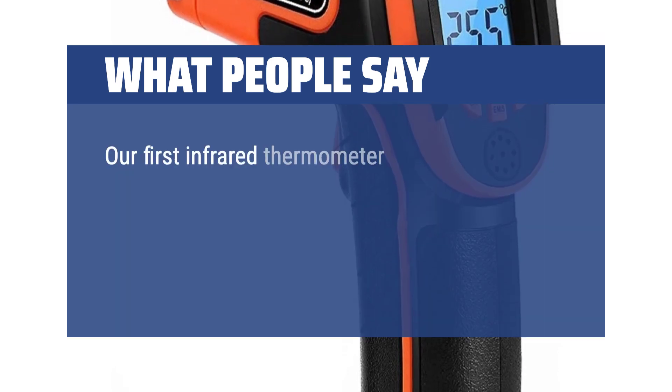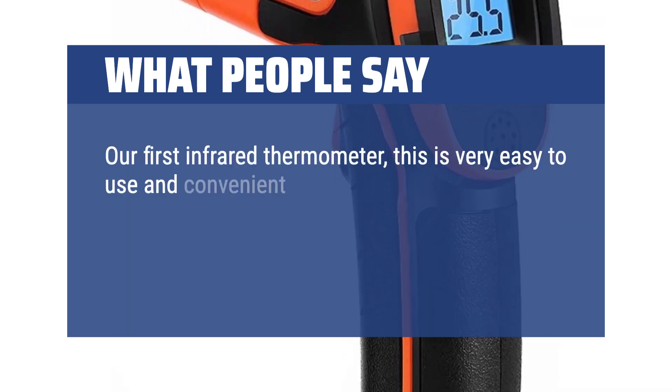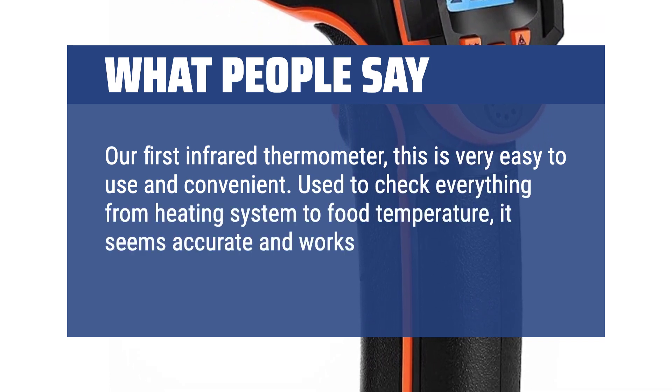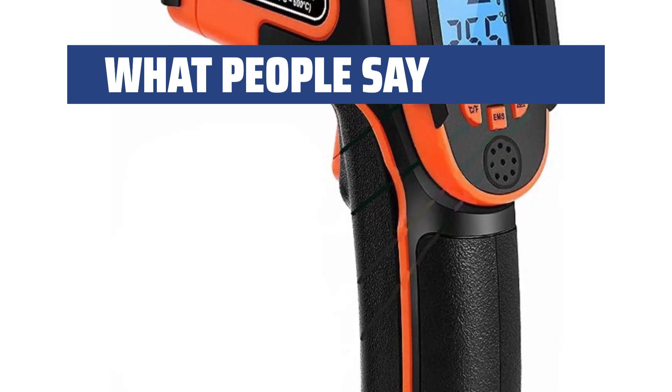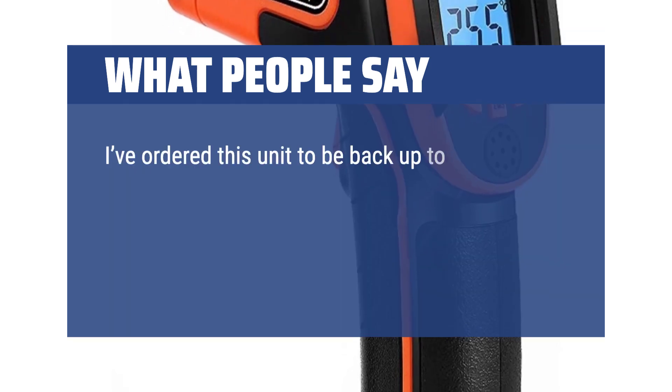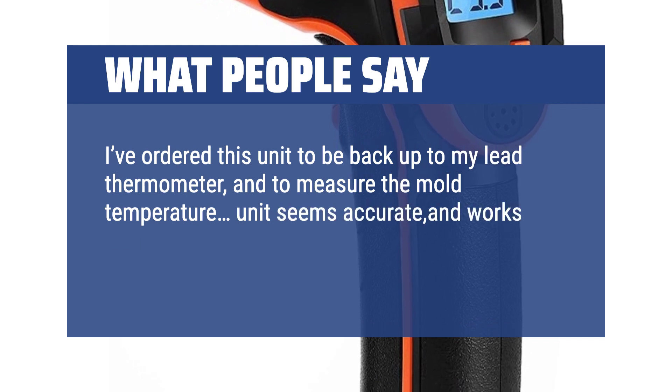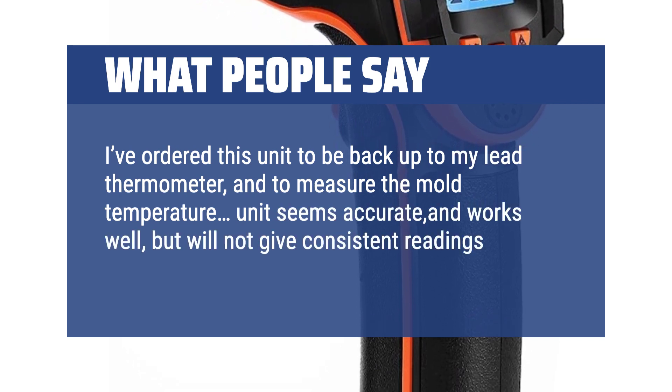Our first infrared thermometer — this is very easy to use and convenient. Used to check everything from heating system to food temperature, it seems accurate and works without issue. I've ordered this unit as a backup to my lead thermometer and to measure mold temperature. The unit seems accurate and works well, but will not give consistent readings on molten lead.